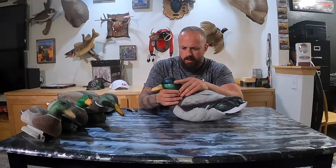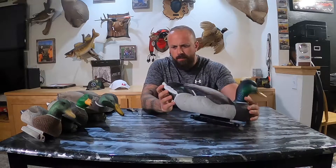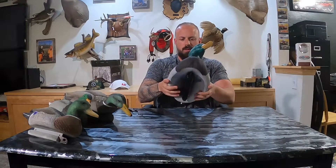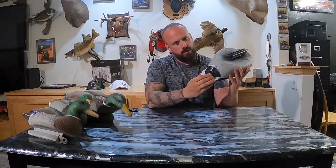As far as paint quality goes, I really like the detail on them. They're comparable to the size of the Tangle Free Flight series — actually substantially larger. This is just how it came right out of the box, it's not plugged. They've got this little port in the bottom here that you can blow up or spill all the air out of.